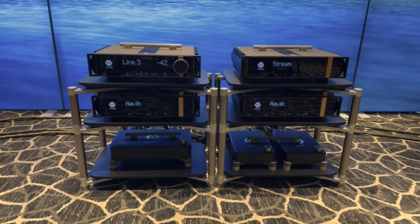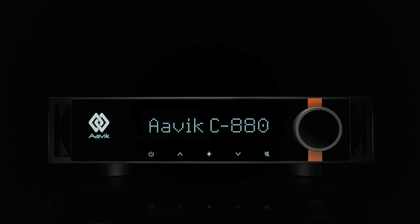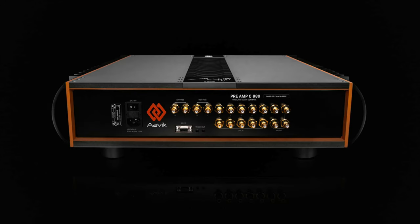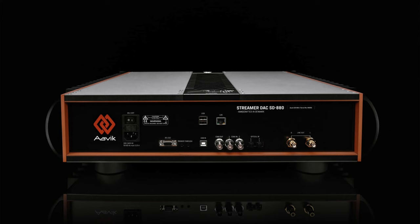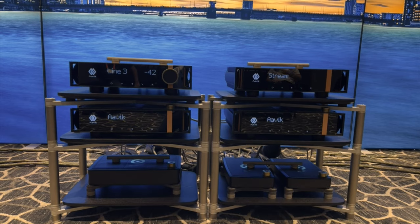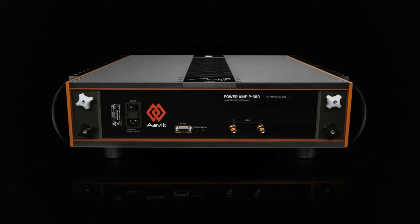These are our 880 series and we have four components here today. On the top we have our C880, which is our pre-amplifier. To the right of that, we have the SD880, which is our streamer with the built-in DAC. And then on the middle shelf, we have two stereo amps - the P880s - because we're bi-amping the M3s.